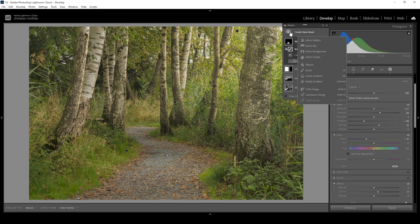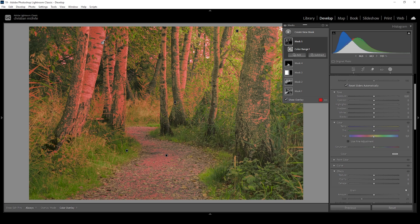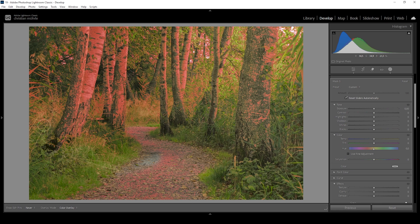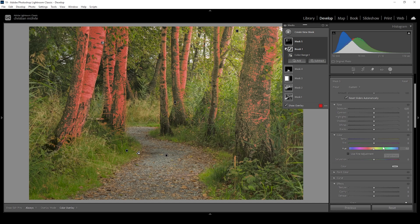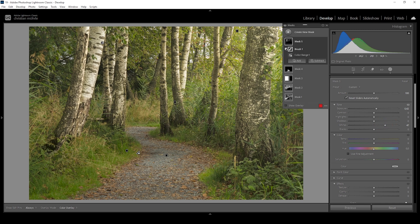I want to make the trees a little brighter to make them stand out. I'll use a color range mask, clicking right in here — that doesn't look too bad. But I need to further adjust the mask, so I'll subtract with the brush and brush over everything that is not a tree. That's looking like a proper selection now. Let's make them stand out by increasing the exposure and the whites. Since these trees are kind of bright we will introduce some overexposure, but this just looks much better so I'm okay with that.